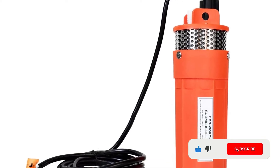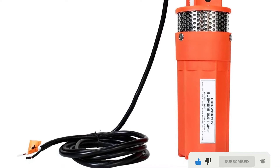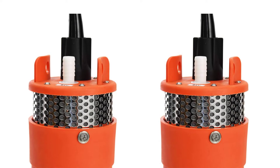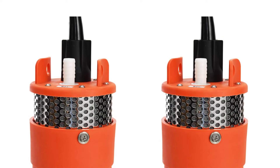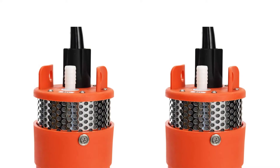As for installation, simply connect the negative and positive poles of the water pump to the battery, solar charge controller, or solar panel. You will see a small hole above the water pump meant for connecting the rope. Make sure you do not use wires to lift the water pump.